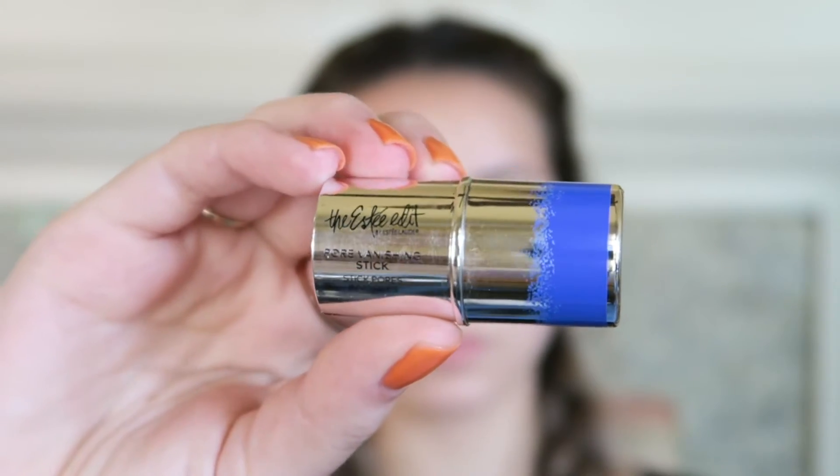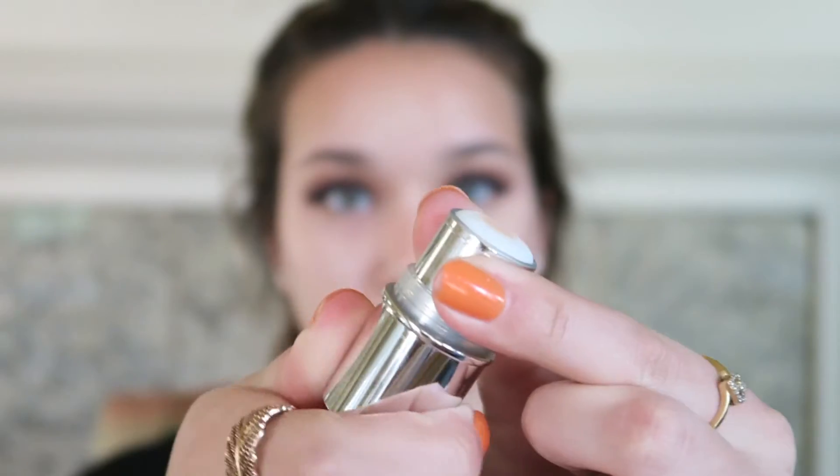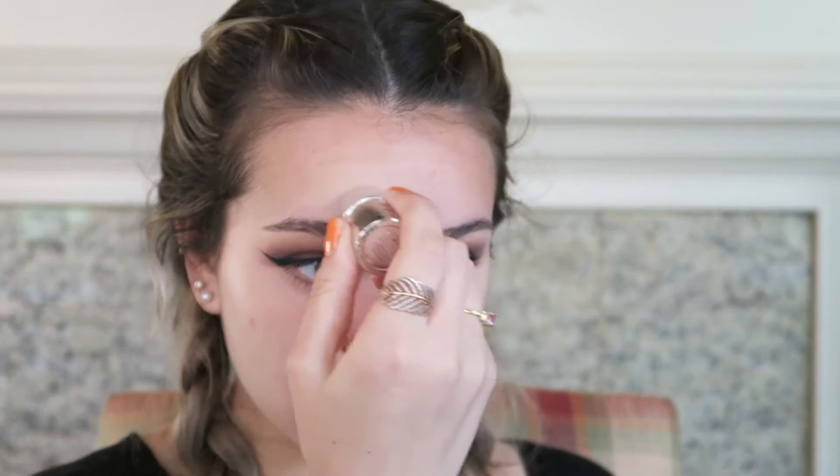Now I'm going to be using the Estée Edit by Estée Lauder Pore Vanishing Stick to prime and prep my face. I'm putting this over the places where I have the largest pores — mainly over my nose, my T-zone, and my chin. I put it on with the stick first and then use my fingers to blend it all out and press it into the skin.